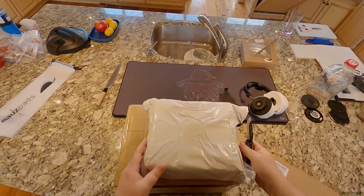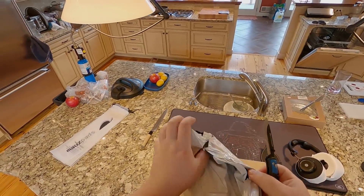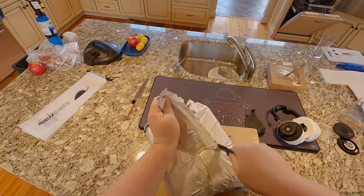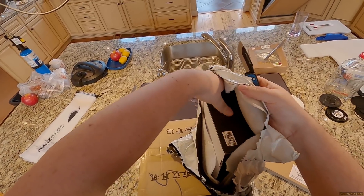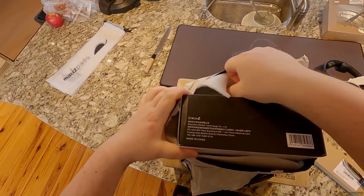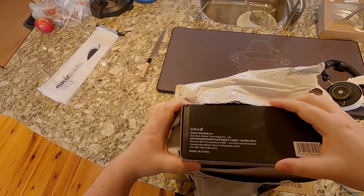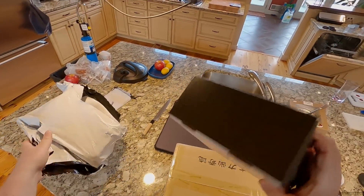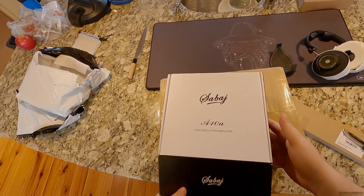Oh good, didn't I just do this? I think I know what this is. I cut the packing slip off the box and it was like 'x10, 10x, xx1a, a10, 1a' and I'm like, what? And then maybe... am I correct? Let's see what I get. From the packaging: Shenzhen Daeho Technology Limited Corporation. It is a Sabaj A10a high resolution amplifier.